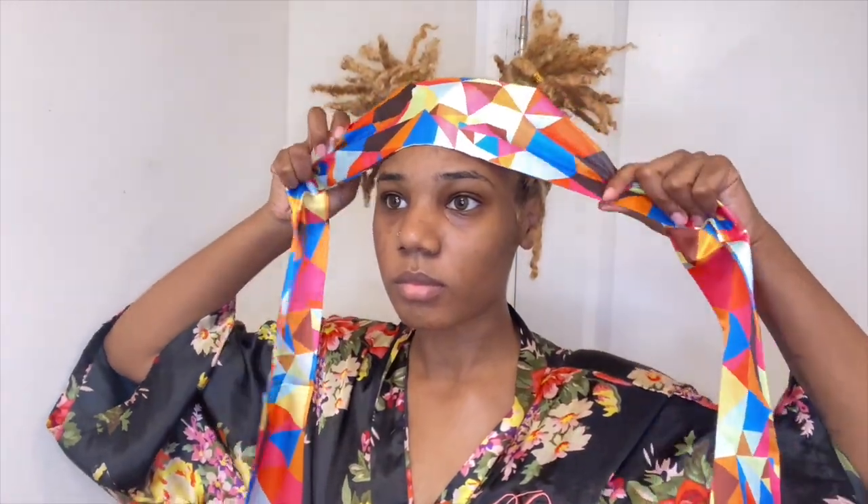I just tied my edges down with the edge scarf that they sent me because I have to go ahead and do my makeup, so why not keep those edges out of the way and let them marinate for a little bit so that way they can stay laid for the entire day.